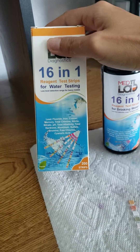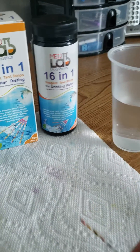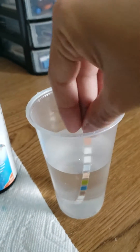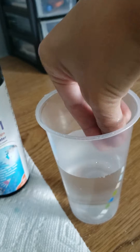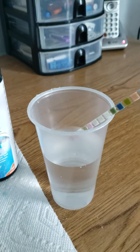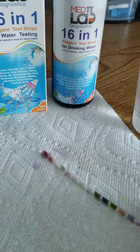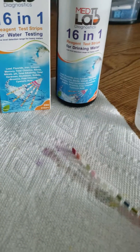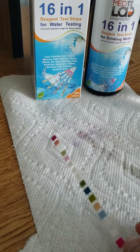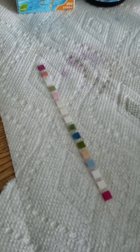We're going to go ahead and test this now. We have some test water here. You just dip your strip in the test water and make sure that you get all of your pads wet. Then you take out any excess liquid with the side of the cup, you can tap it on your paper towel, and then just lay it flat.